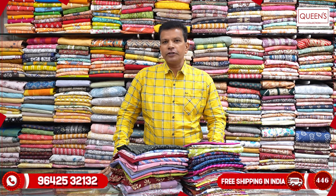Hi friends, welcome to Queen's collection. New Year is around the corner. I want to look at the simple party outfits for house parties. New Year has a lot of collections. There are very simple party outfits for house parties.